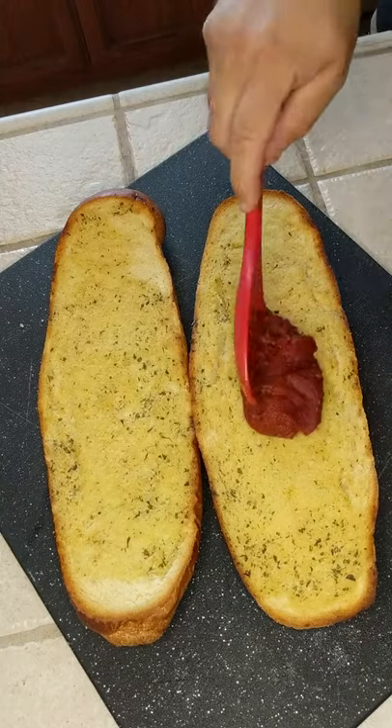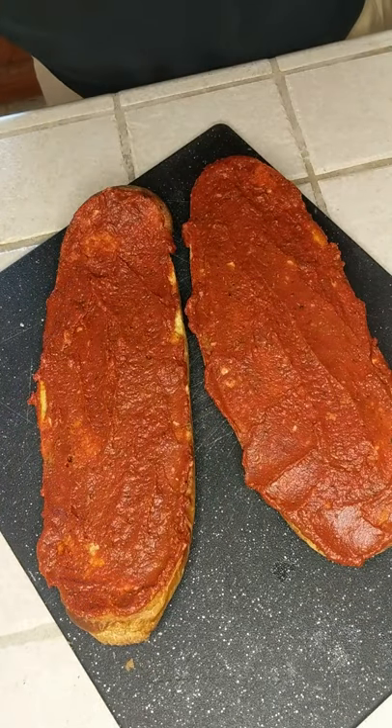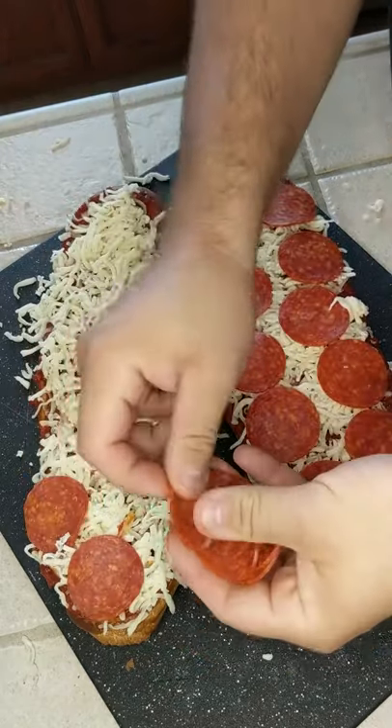Saucy sauce first — don't be scared, get it all over there. And what's next? You guessed it: the cheese.